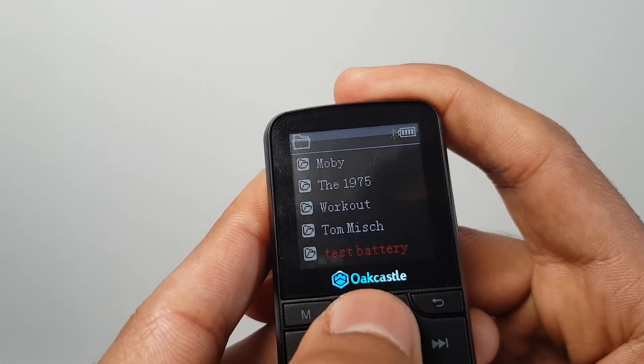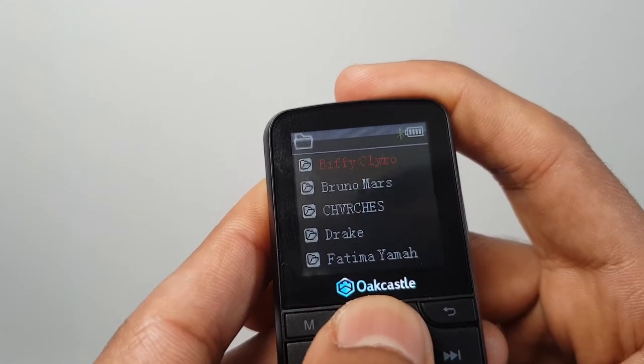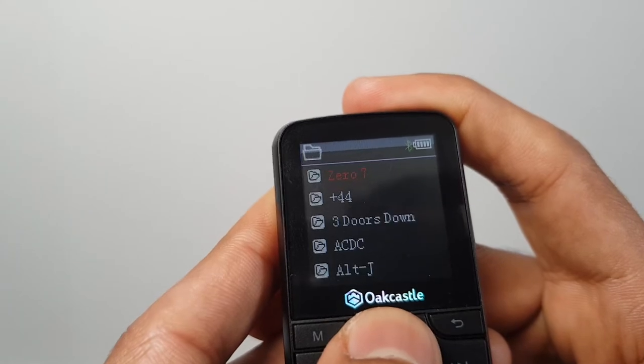It seems to sort by the date files were added to storage rather than alphabetically, which is a little annoying to browse if you're moving things on and off often. In terms of accessing your music library, it's not giving you full iPod-type functionality — you can't shuffle by artist, and as far as I can see you can't really make playlists, and I'm not sure it would work well with externally made playlists either.